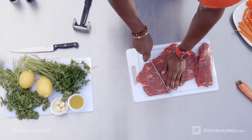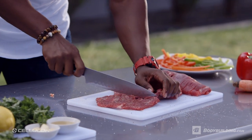Next thing we're going to do is cut the strips for the rolls. Now, you don't want to cut them too thin, but you also don't want to cut them too wide. So aim for about four inches.